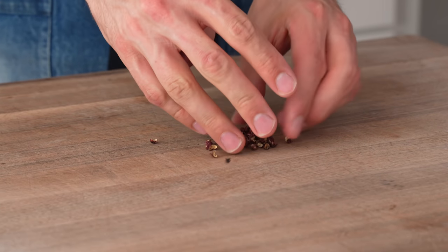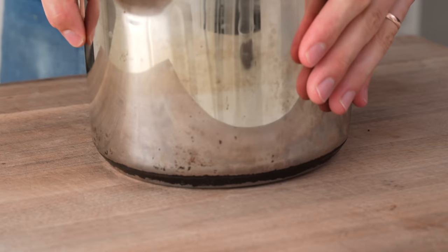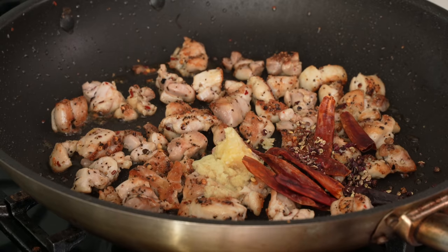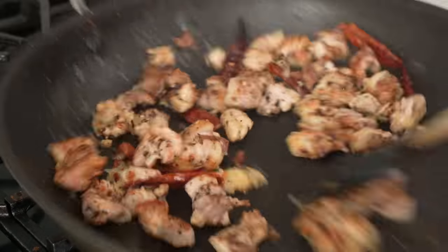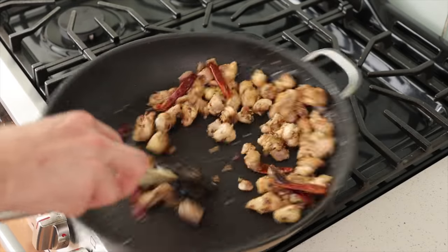The Szechuan peppercorns are gonna get smashed under a heavy bottom pot so they more evenly disperse throughout the dish, and so I don't accidentally bite into a whole one and ruin my tongue for half an hour. If you're a little scared about the tongue experience, feel free to leave them out — I really like them but in moderation for sure. Now I'm gonna stir everything to combine and keep stirring constantly, because the ginger, garlic, and arbol chilies can burn pretty easily in a pan this hot.